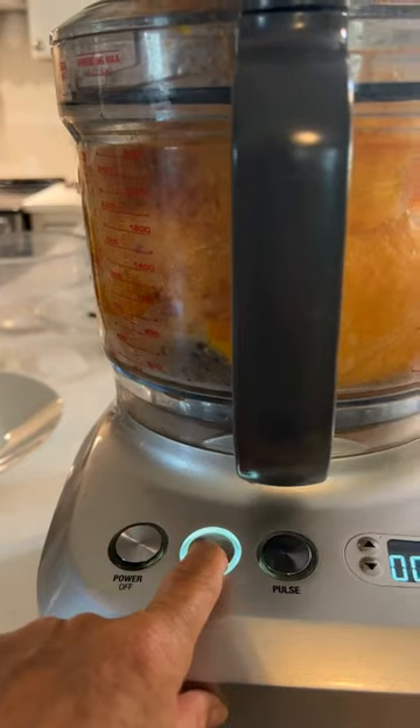While the squash is still warm, I peeled off the outer layer of skin. Then it went in the food processor and I processed it until it was nice and smooth.